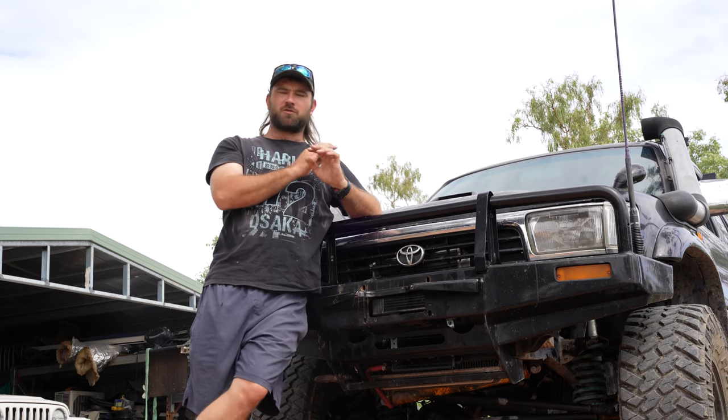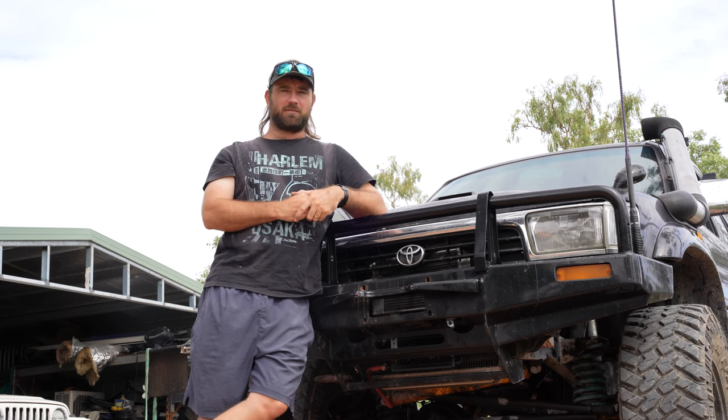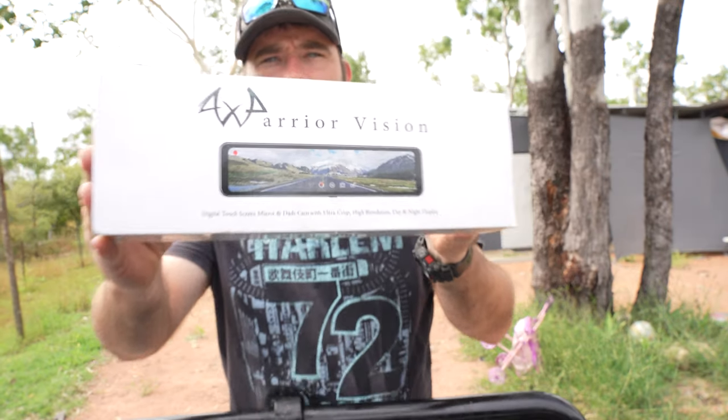Welcome back guys. Now the motor swap went all sweet, it's running perfect right now. But I do have one issue that I need to address in this video. I can see bugger all out the back of this car. And that's where this comes in.